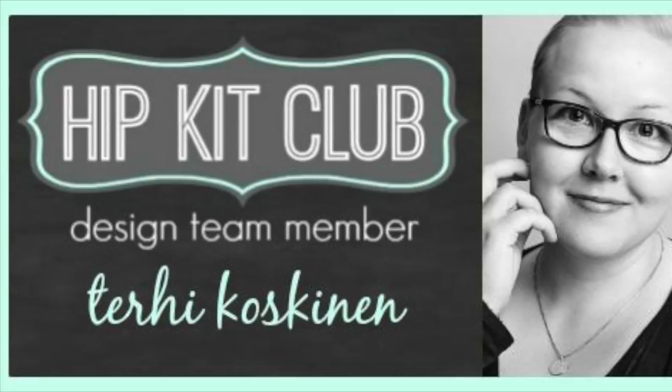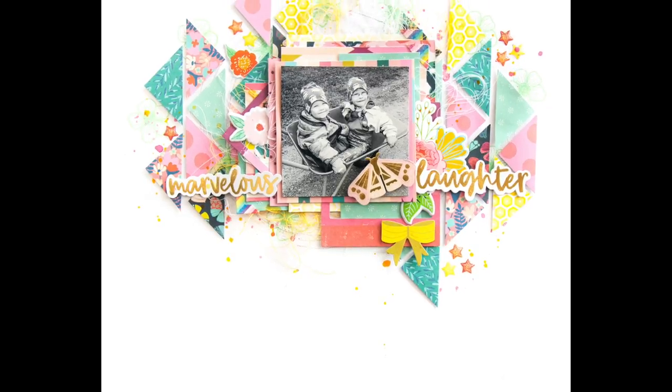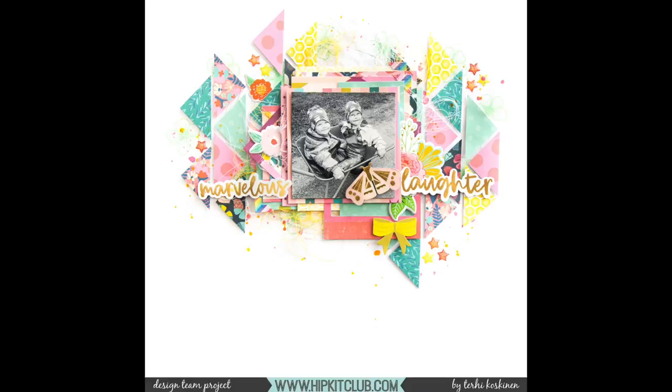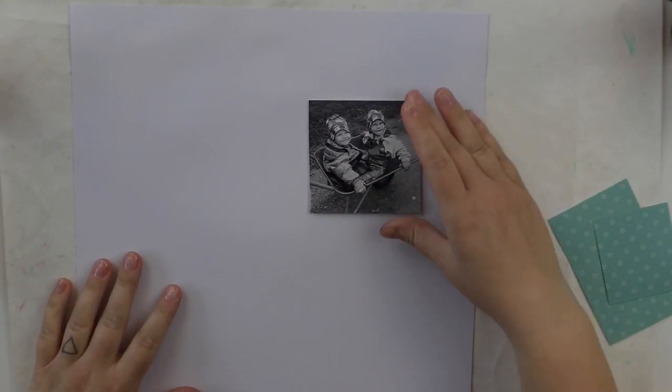Hi all! Terhi here again. I'm super excited to play again with the April 2018 hip kits, focusing especially on the color kit because it was so delicious with the stencil from Echo Park and one mist and a couple of oxide inks.